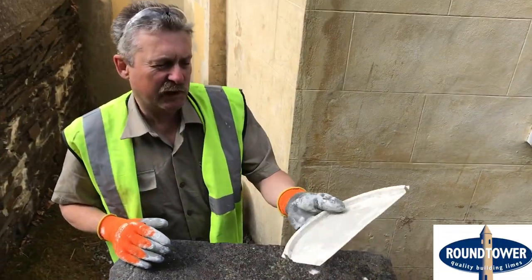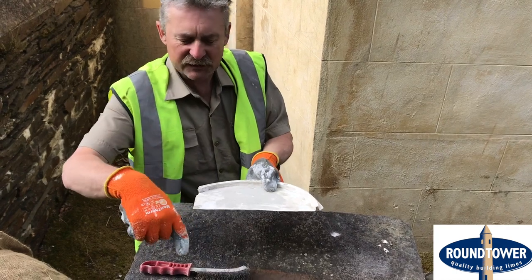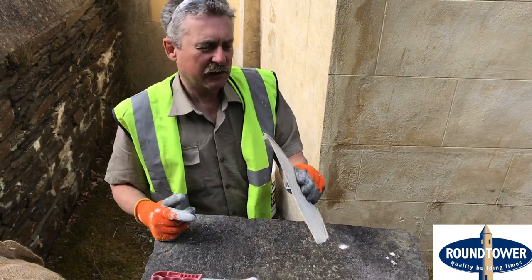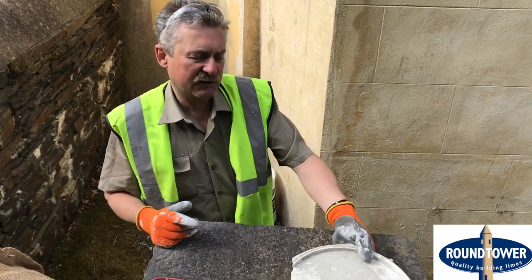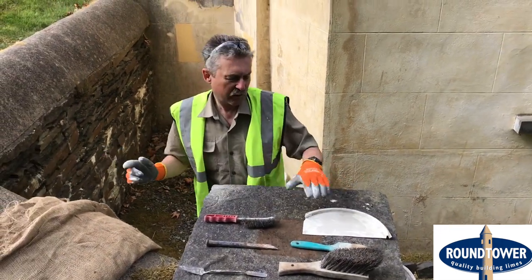And then a hawk — this is just one I make up myself, it's out of a bucket lid. If you're right-handed, you take a piece off here, you split it down the middle, and that's quite a useful little tool just for putting the material from the bucket to the wall.